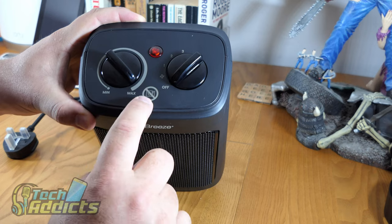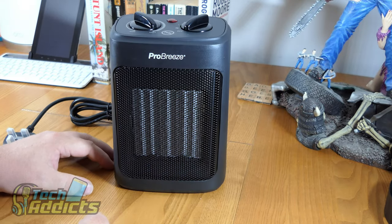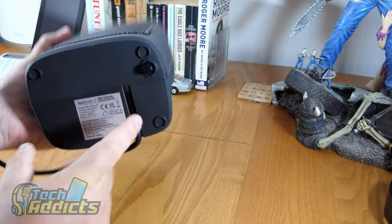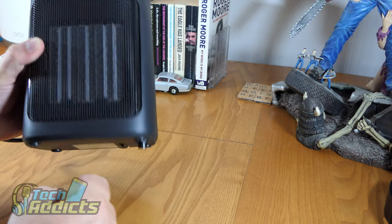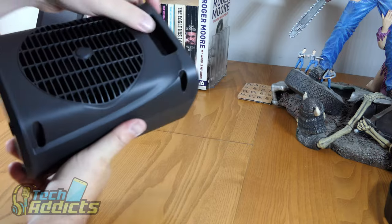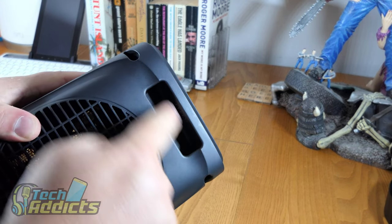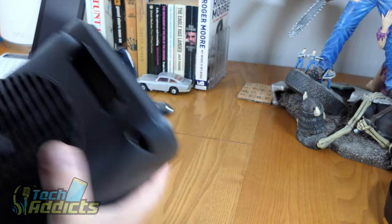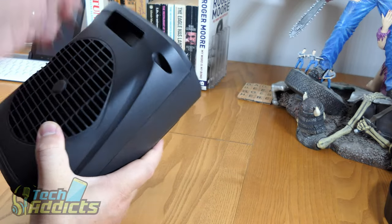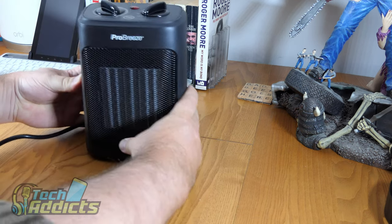There's a notification light to let you know it's on — useful for the hearing impaired who might not hear it blowing. There's a warning not to set it on paper. The cable is a little more than two meters long. On the bottom there's an auto switch-off so if you knock it over it automatically switches off and doesn't burn your house down. There's a handle at the back, but it's kind of flush with no grippy part, so it's not the easiest to hold securely.